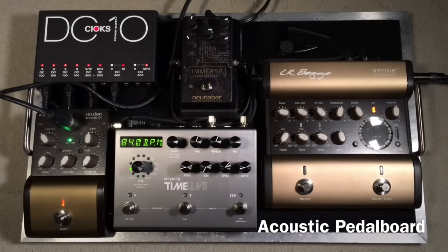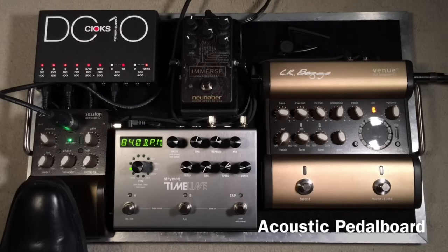Hey everybody, Curtis here with another pedal board demo for you. This time it is actually my acoustic guitar pedal board, and my acoustic is a Gibson J45 guitar. It's a limited edition with an ebony finish. It has an upgraded LR Baggs Anthem pickup system in it, and I'm going through this pedal board. I want to let you hear the cleanest sound possible, so I'm going to unmute the session DI, which is going direct into the mains, or in this case the recording.